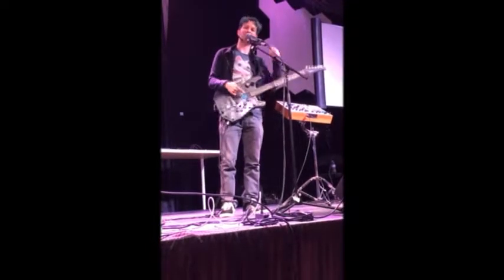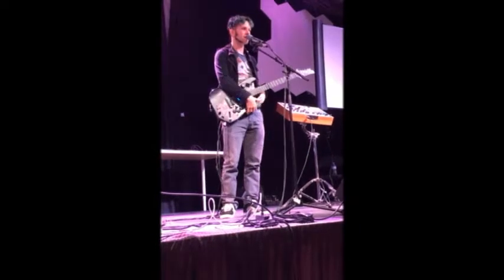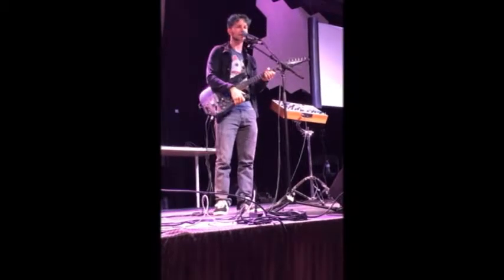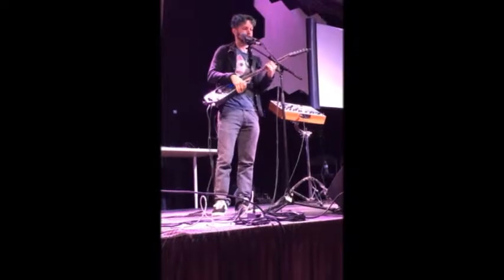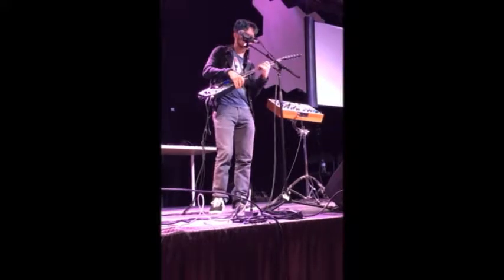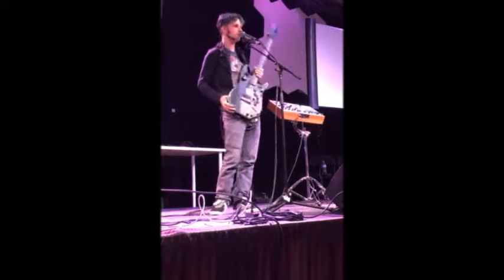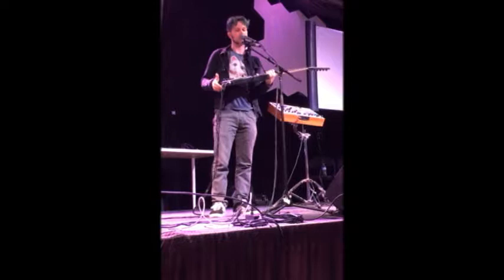I thought all those sounds were just awesome, especially that Nintendo kind of sound. That's what sold me on this concept before I spent all the time it took to design the whole instrument. Other things I thought were really awesome were using motion sensors to control effects — I think I did that in that song. And other effects too. So motion sensors were fun.